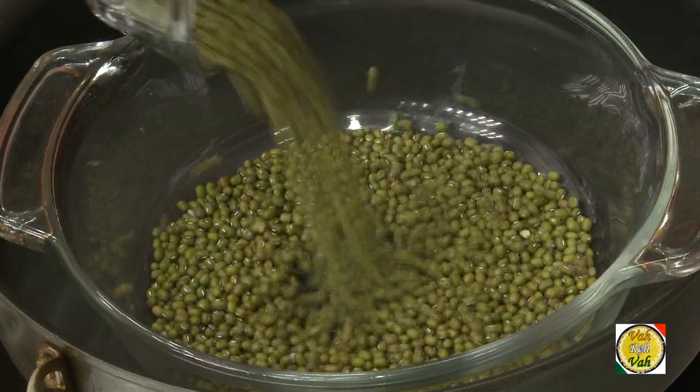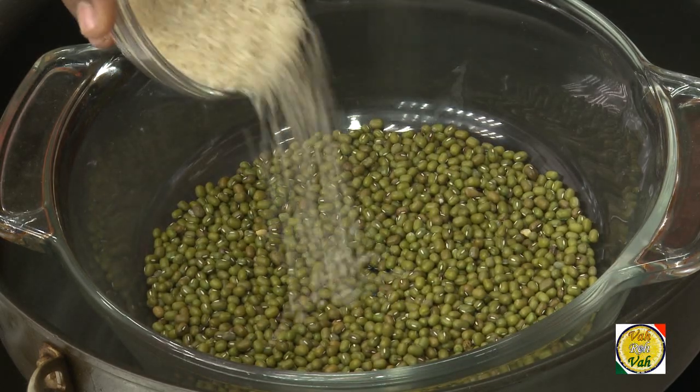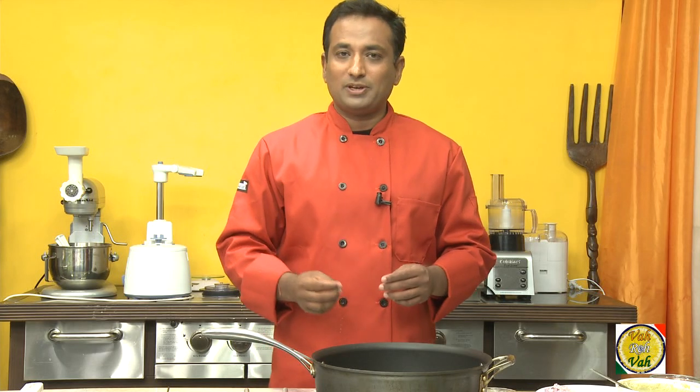To make peserattu, first we need to soak one cup of whole moong dal — that is with the skin — and half a cup of rice. You can reduce or increase the amount of rice based on the consistency you want. If you want a crispy peserattu, you can increase the amount of rice.